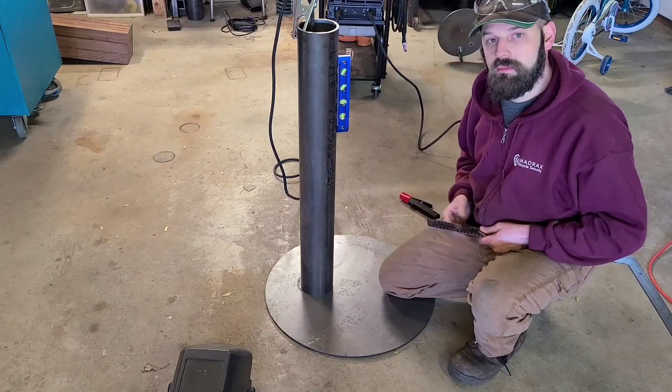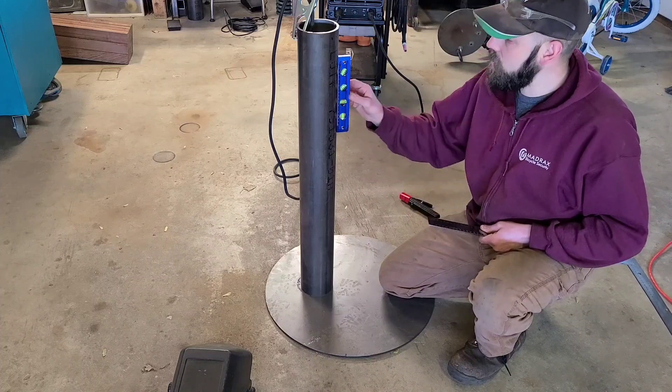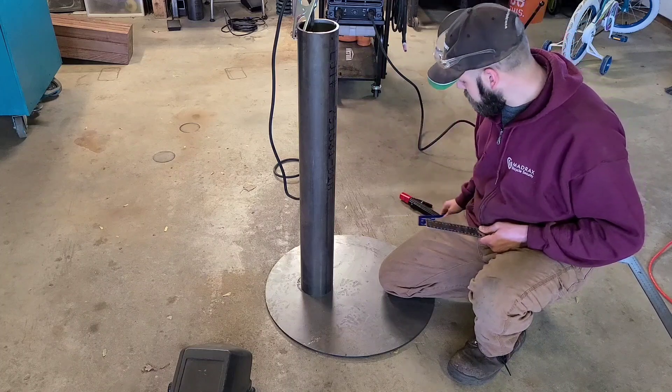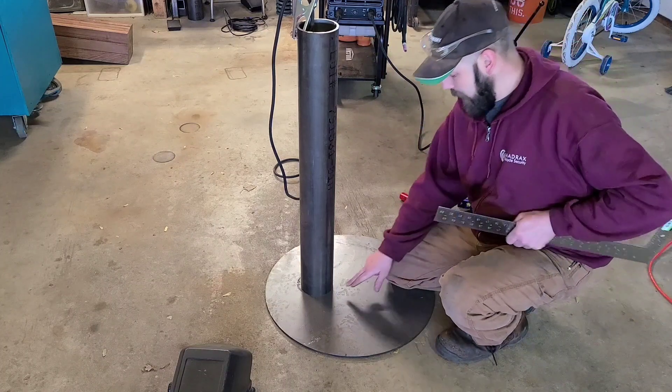With the square you have to take it, check it, tack, take it, check it, bend it, check it, bend it. The level can go a little faster but you have to be a little bit more careful. Today I'm just going to be using the square. High point is here.